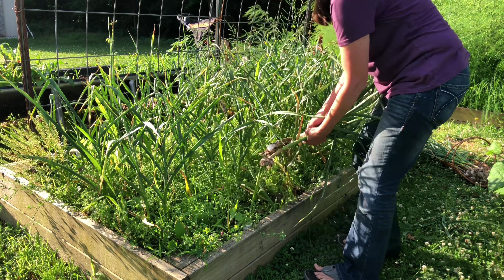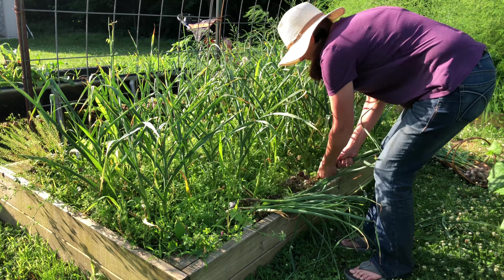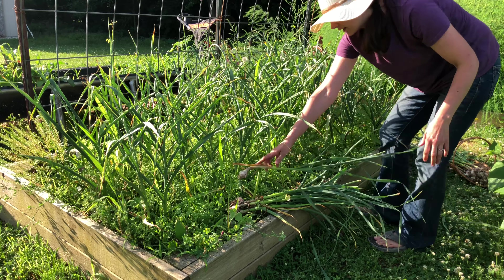One really nice thing about garlic is that because you harvest it early in the summer it gives you plenty of time to plant a second crop behind it. So once this is out I'm going to be planting cucumbers on this trellis.